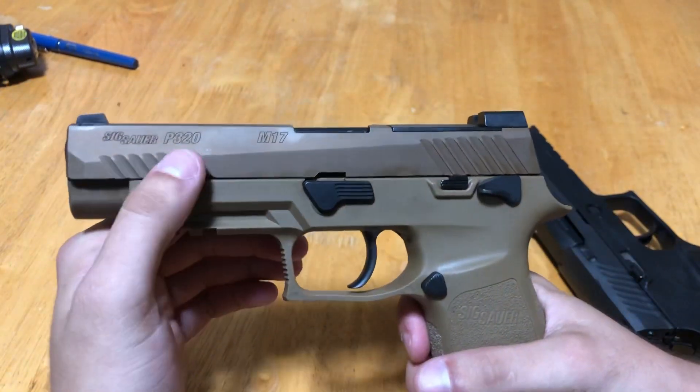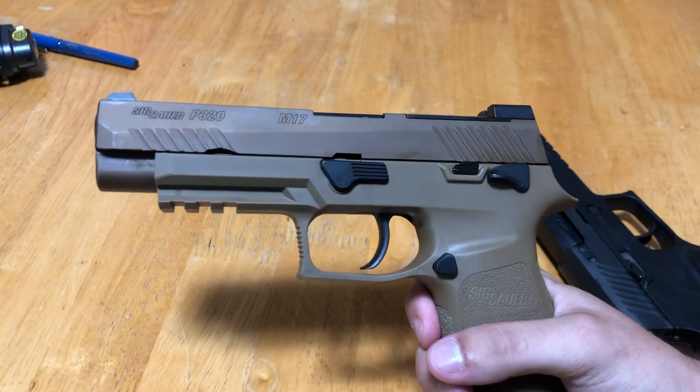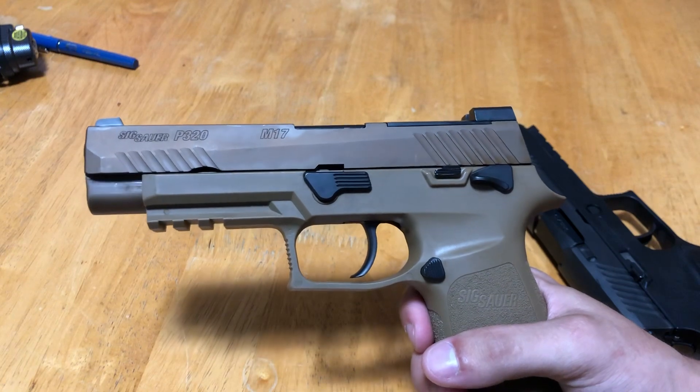I've got to be real with you guys — I don't generally run red dots on pistols, I like iron sights. I always think of a pistol as a backup weapon, and a red dot is just kind of an added logistic that I personally don't feel is necessary.